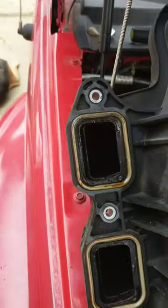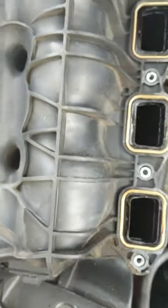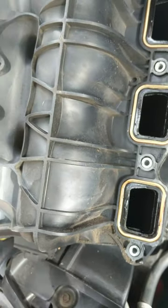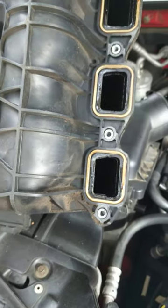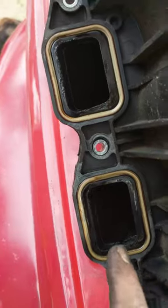The intake manifold is just a big hollow chamber where air is made to swirl. The injectors shoot gas down inside, and everything mixes in here.